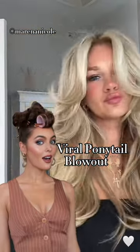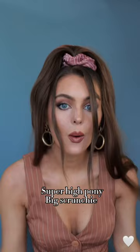Let's try the viral ponytail blowout on long hair without layers. If you have bangs, take them out. Put your hair in a super high pony. A fluffy big scrunchie helps because it's easier to take out and we can pin into it.